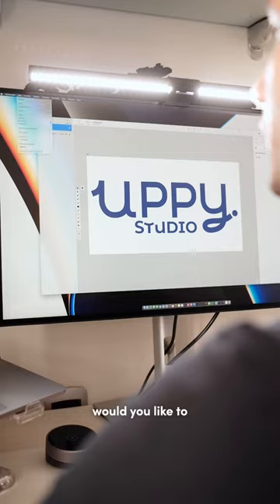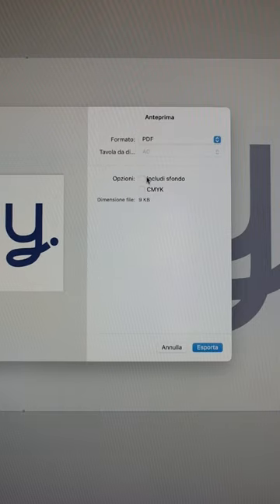There are many other features included. Would you like to know more about Vectornator? Let me know with a comment!